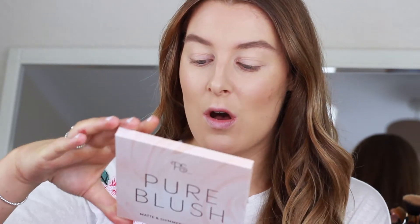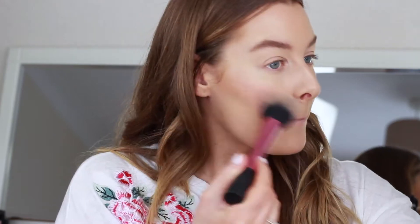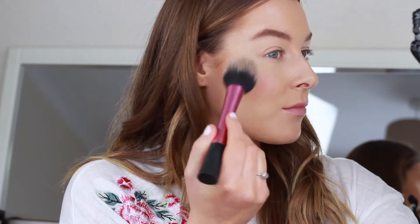This is the Pure Blush Matte and Shimmer Blush Palette which I also picked up for £5. I think the shades look really nice and the pans are massive. I'm going to use the pinky matte one and then the highlighter shade after as well. The matte ones are super pigmented, and so are the shimmery ones. The shimmery ones look super intense so I'm really excited to use that highlighter later.